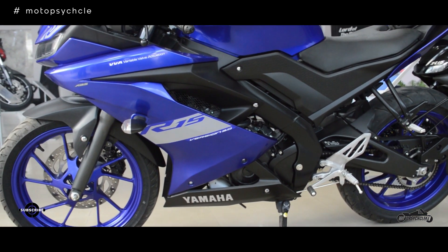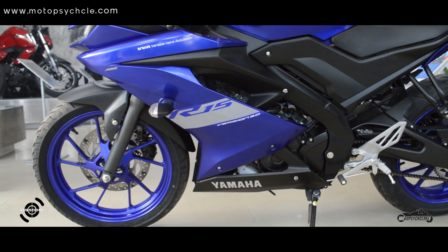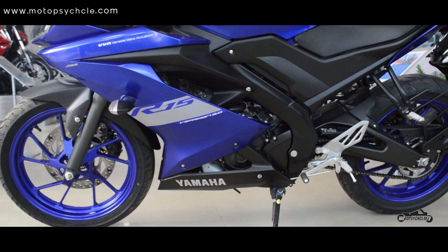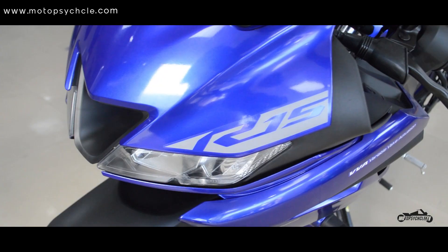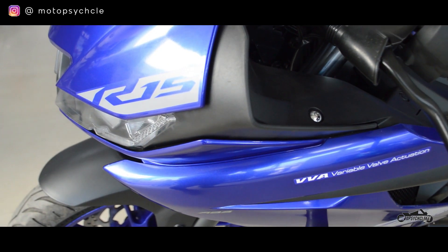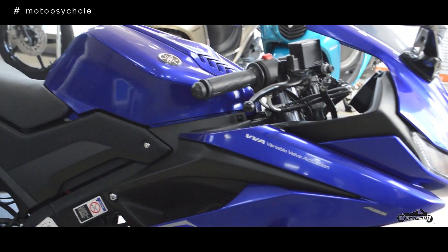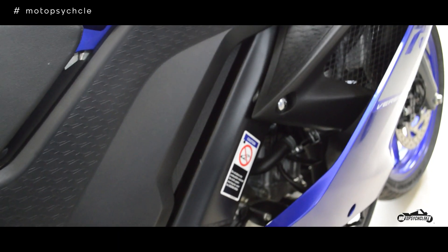At first glance the design seems to be inspired by the bigger cousins like the R6 and R1. It seems the design was taken from the new R1 and molded into a compact form. The design change is most apparent in the headlight, which looks sharp, cutting edge and aggressive, and the tail light which feels a bit edgy in its design.